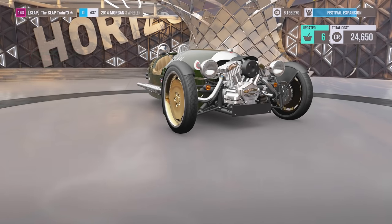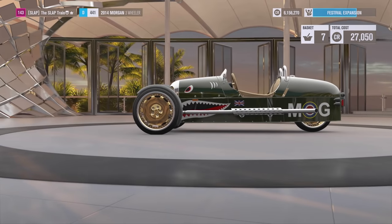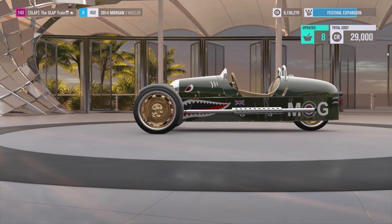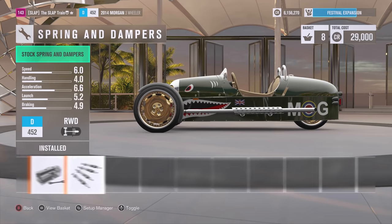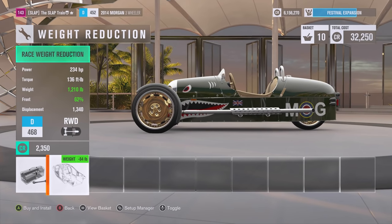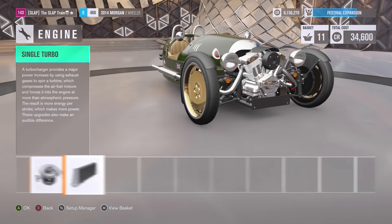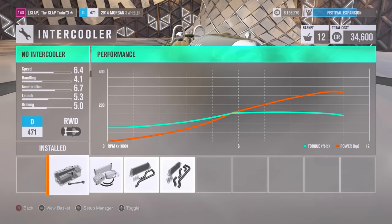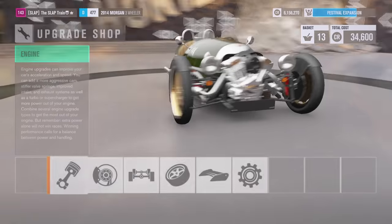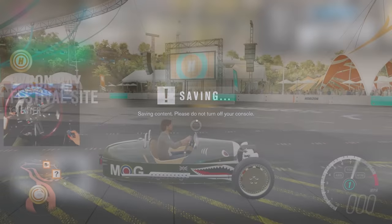I may not even keep that, but it's just something for right now that I think is pretty cool. We're going to go upgraded brakes and slam this thing. Look at that drop. In terms of weight reduction, 84 for the race weight, man. Thankfully, because I didn't really want to go too much, and we can only do a turbo and intercooler. I am so disappointed on that. 292 horsepower on the final build of this Morgan 3-Wheeler, man. Son of a bitch. Here we go.